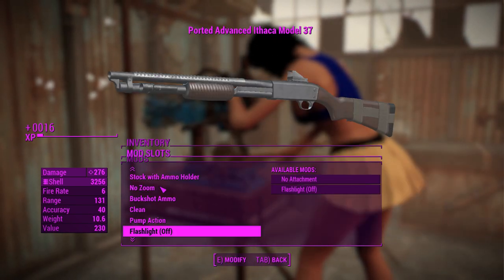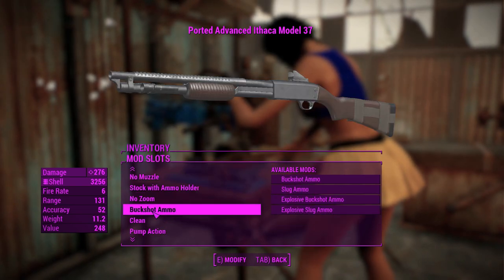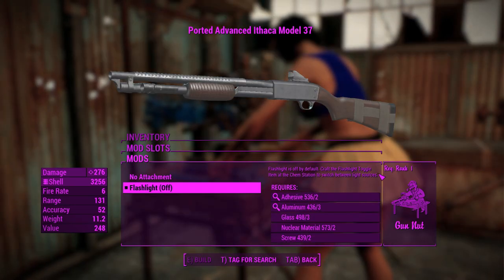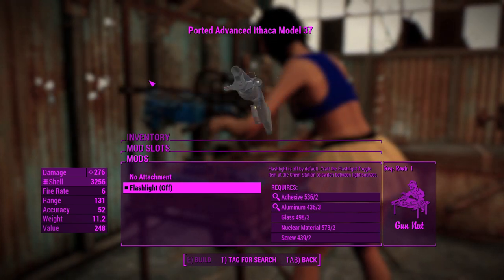And you can attach a flashlight and a laser sight if you feel like it, on either side of the weapon — makes it look nice and tactical, I guess. And a legendary effect is there if you need it. I really don't need it. Also, according to this, you can craft a flashlight toggle that you can actually use to switch between the Pip-Boy light or this light, which is actually kind of neat.